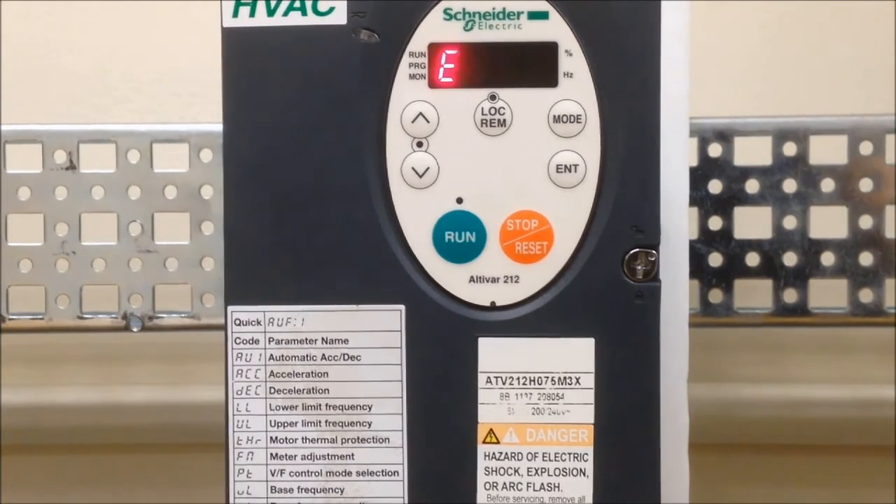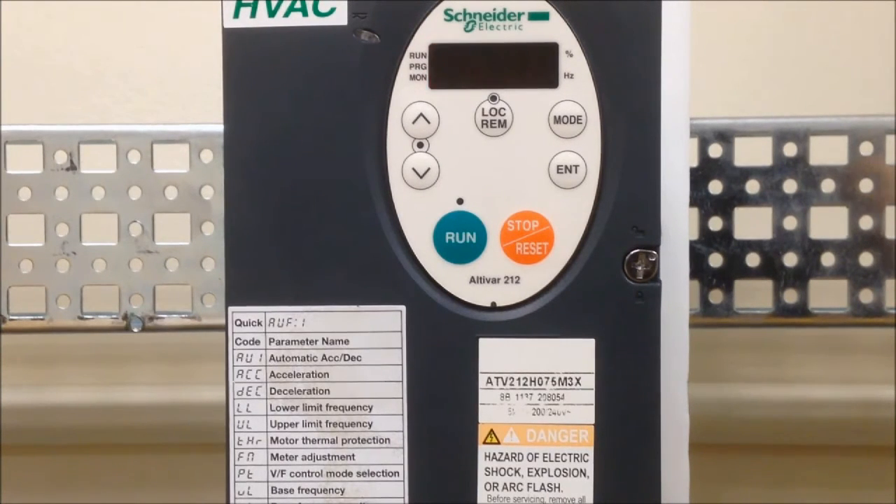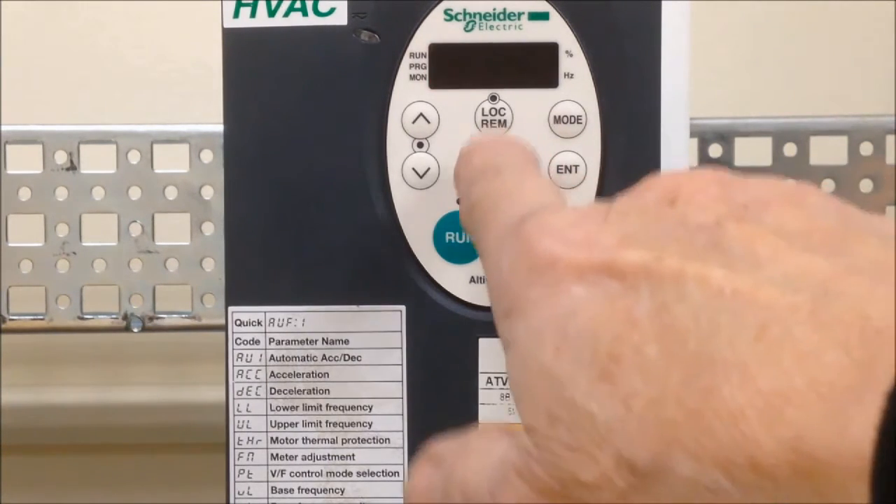This drive can be operated in two modes: local and remote. The mode can be selected with the local/remote button just below the LED display.